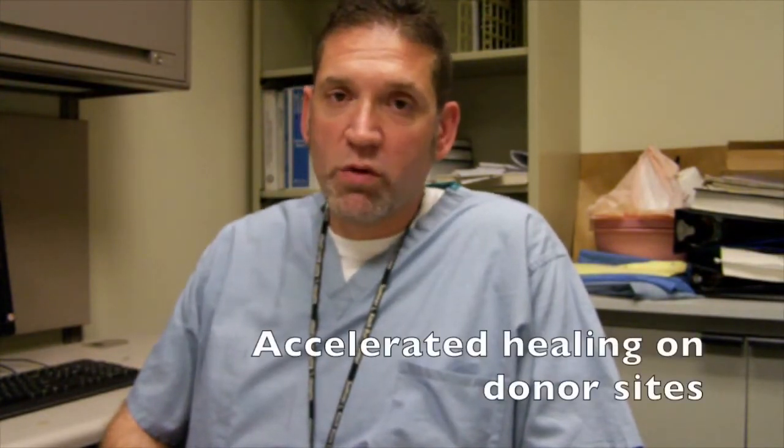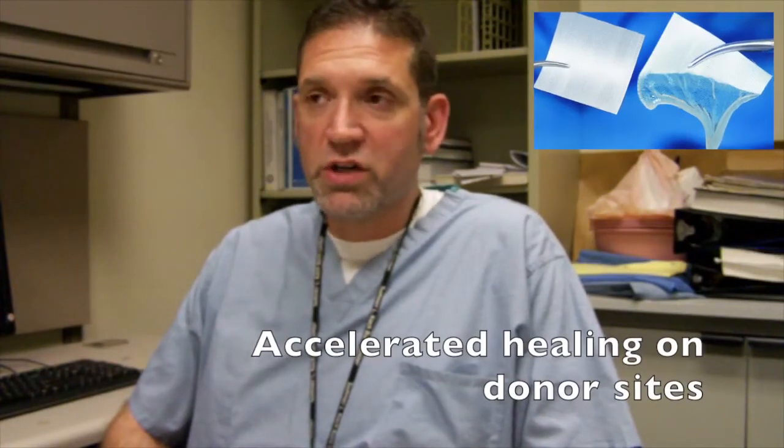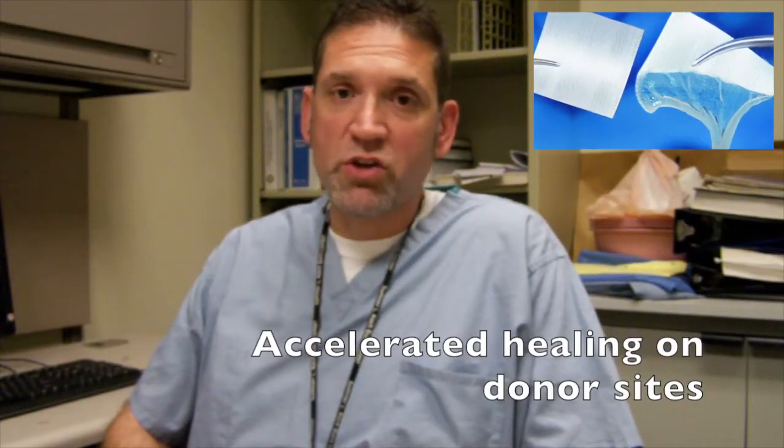We took it a step further and said, well we do have bleeding from our donor sites — why don't we try the BloodSTOP product on our donor sites? Very quickly, on five patients that we've utilized it on donor sites and even on re-harvested donor sites, we're seeing seven-day healing. This is not what we initially anticipated; we wanted to control the bleeding from the donor sites using BloodSTOP, but we never anticipated the actual improvement in healing time and rates.